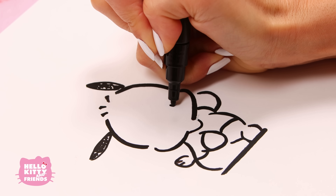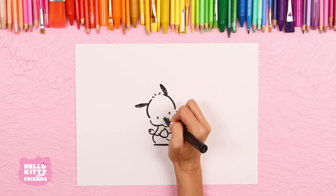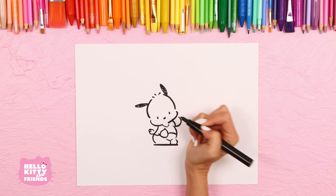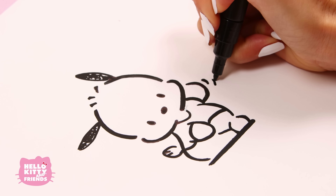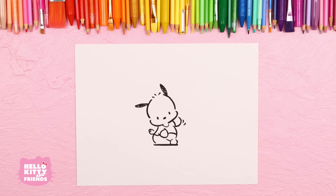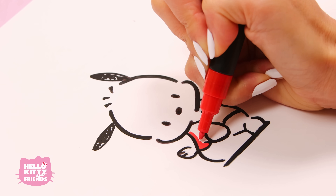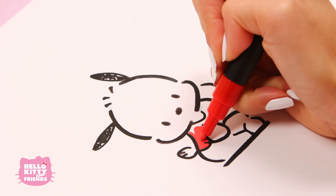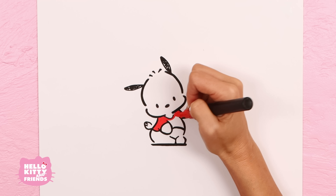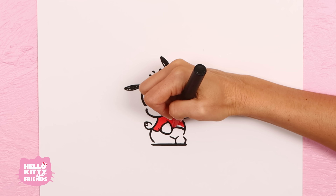Make two little ovals for his eyes and a larger one for his nose. Add two little marks that look like quotation marks so it looks like he's waving. Hi Pachaco! Now color in his red jersey. We're done with Pachaco!